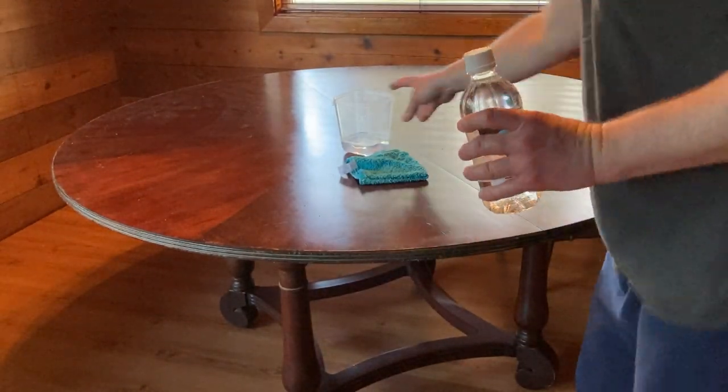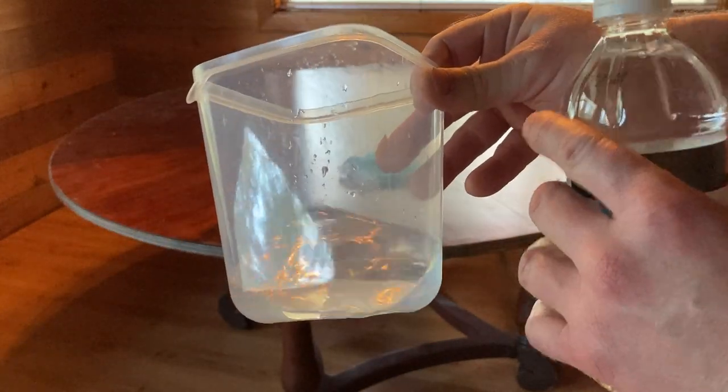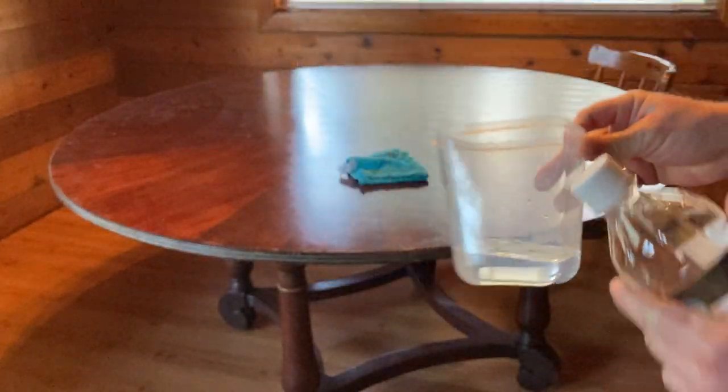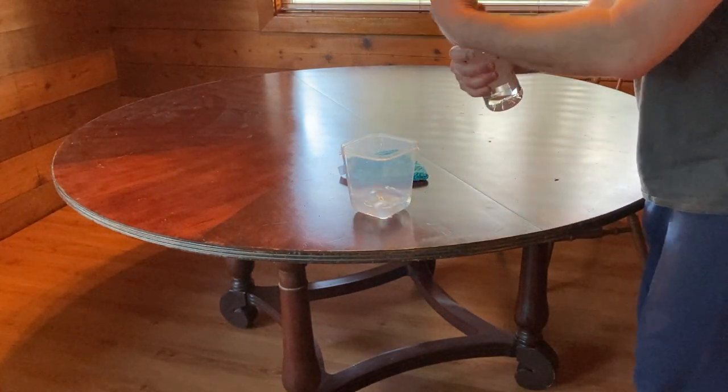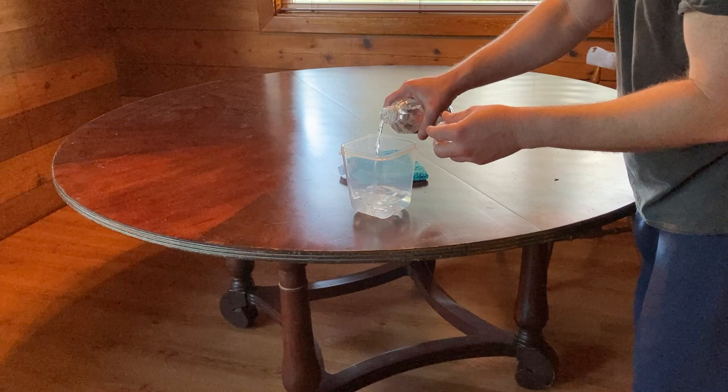I've got some water here — just water from the sink. You can use vinegar for cleaning or for cooking, all kinds of stuff. I'm going to pour a little bit of vinegar in here and we're just going to go ahead and clean this table and see if it makes a difference in the smell.